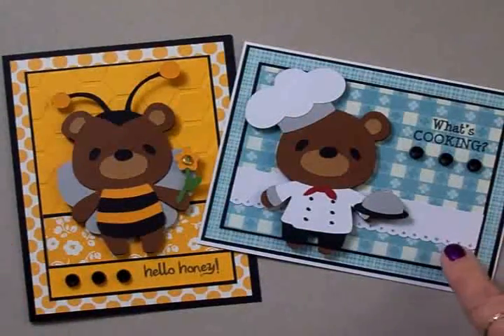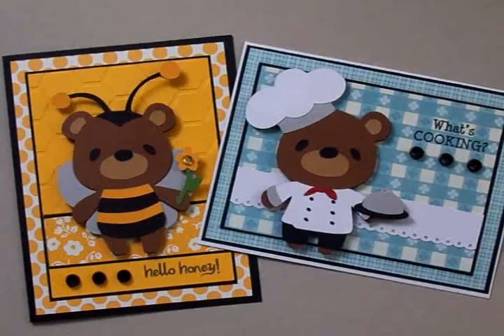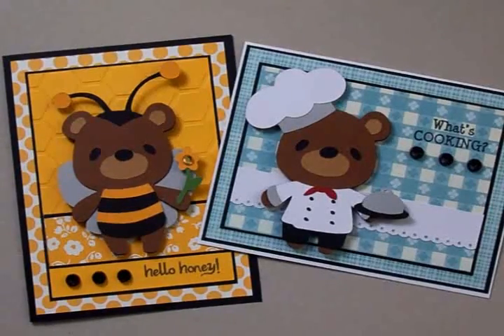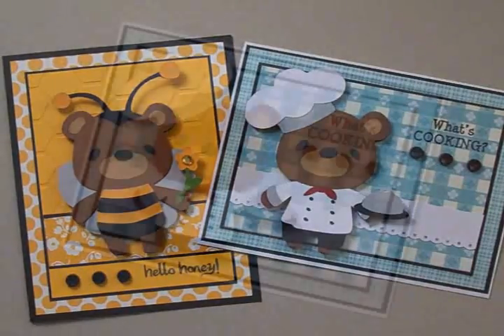Here's card number one and card number two. So we've got three and four to go and we'll have our whole set finished. Thanks so much for watching — glad you could stop by today. I'll see you again soon. Bye now.